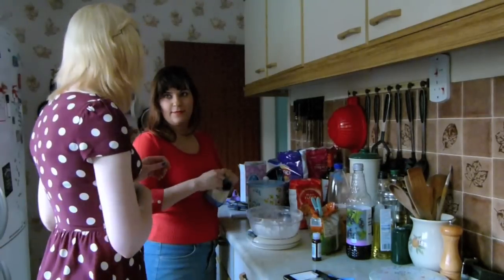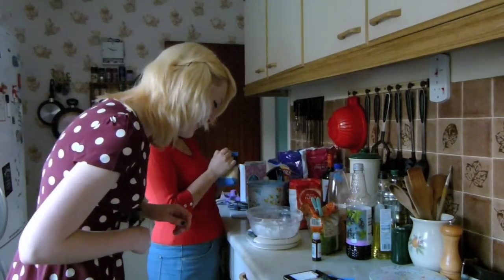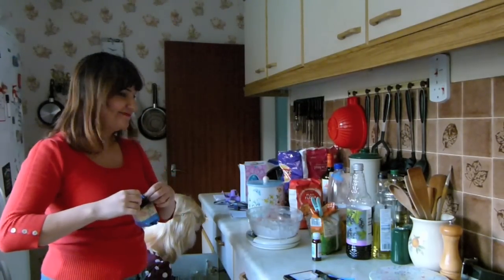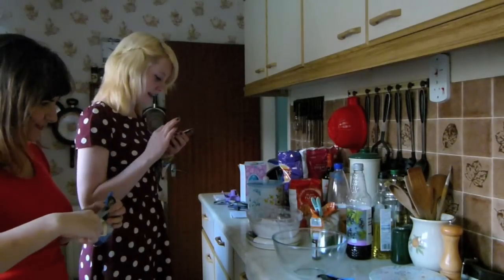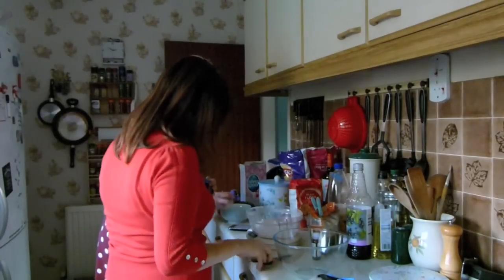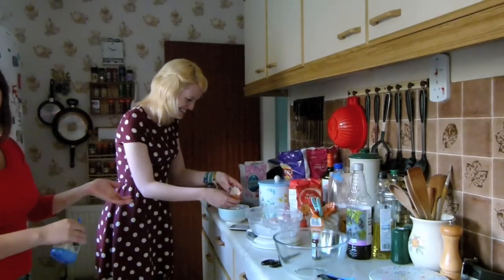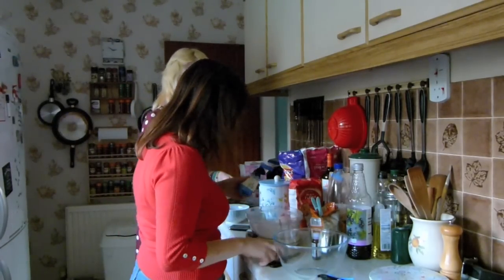So we need 125 grams. We have 175, we basically need to get to 300. I keep count. Mental arithmetic! I have a post - scissors. I'm just failing at opening the ground almonds. Even with the scissors! Even with the scissors! There! I did this one right!